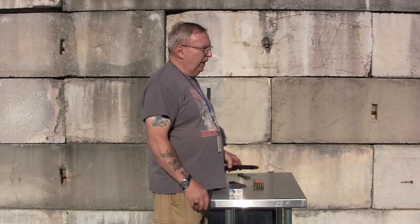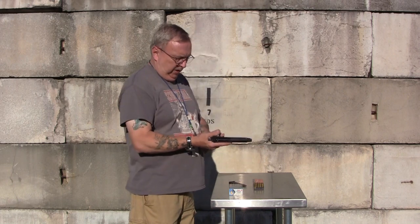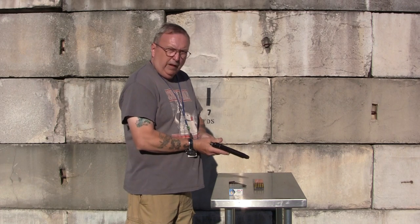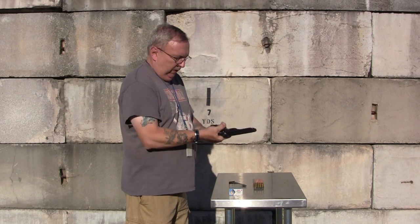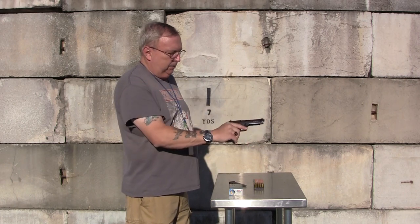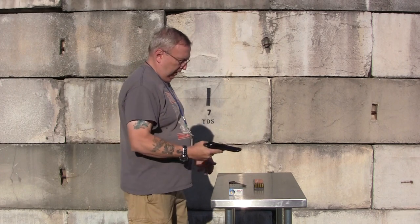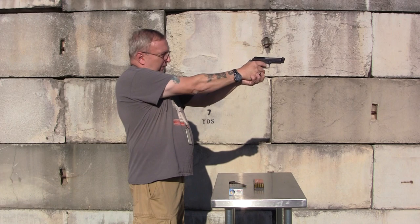We're out here today with the Beretta M1951. Kind of snuck in early before the construction crews started working, so they'll let me shoot. I thought I had regular nine millimeter ammo but the only thing I had was a tin of my cast bullets. So I'm shooting my reloads with a cast bullet — we're going to see what happens here.